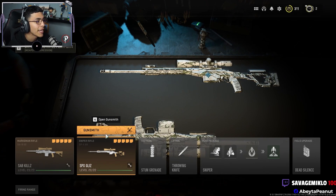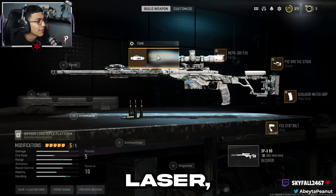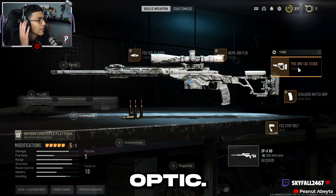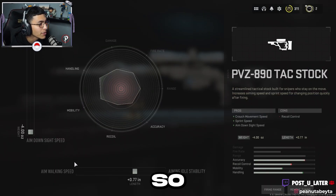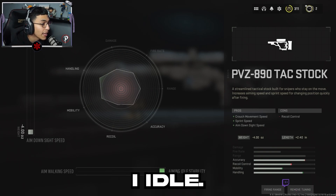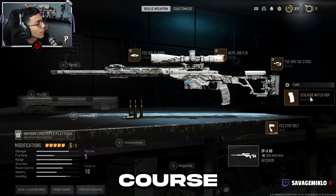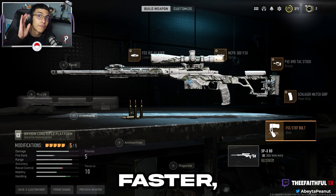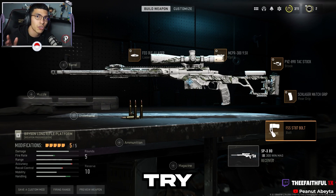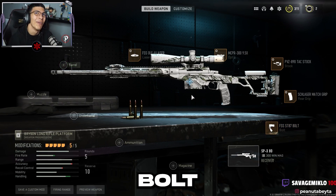Same thing for the SPX — same laser, same optic. You're gonna want the PVZ 890 tax stock; tuning of course whichever you prefer. If I'm hard scoping I use idle, but aim walking speed I'm not sure why that was on there. The Slugger mask grip of course, same thing, and the same rear bolt. It's a great class — it's faster. Give it a try because you don't need a barrel anymore, but if you're getting hit markers throw on a barrel and get rid of the bolt.